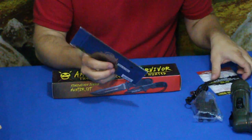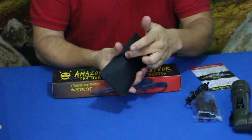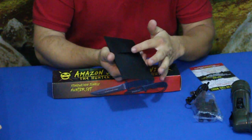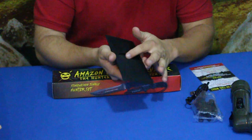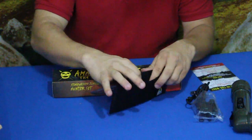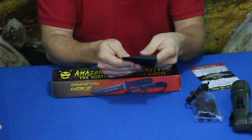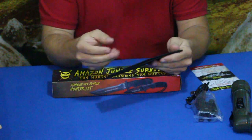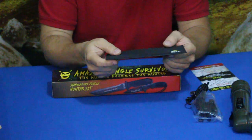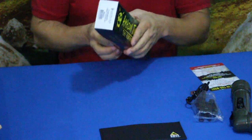Now we've got a folding wallet. Right away you can see an opening similar to what you'd see on wallets to show the bill inside — like Ben Franklin's face through there. You can open it up this way; one side is soft and the other has a stiffener so you can slide money in. You could also slide cards in there, maybe survival cards. Other than that, I don't know exactly how great this is going to be in a SHTF situation, but it's there.